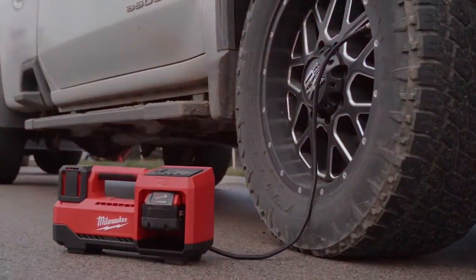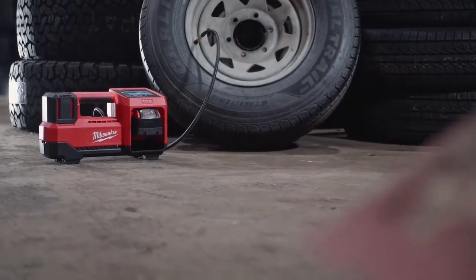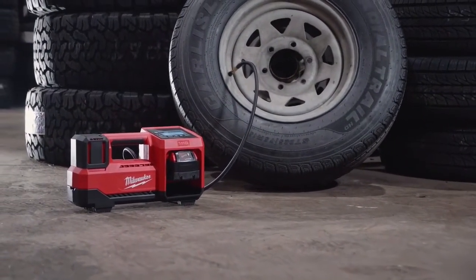The M18 Inflator is comprised of premium components, providing unmatched durability to handle tires over 100 PSI with a max rating of 150 PSI.